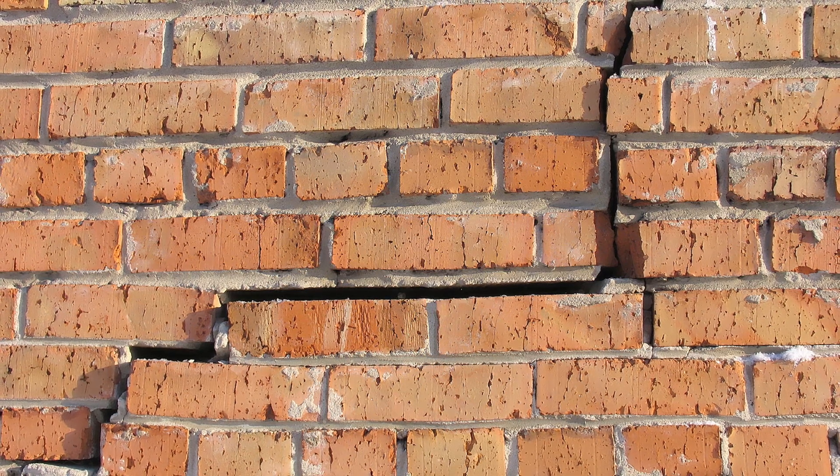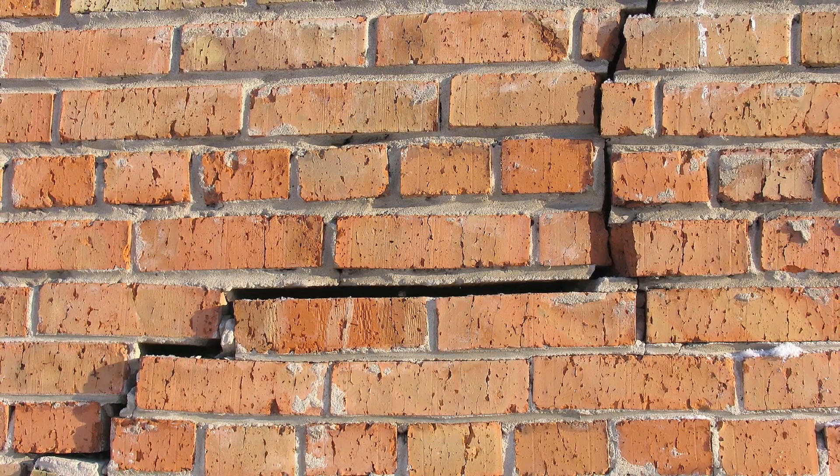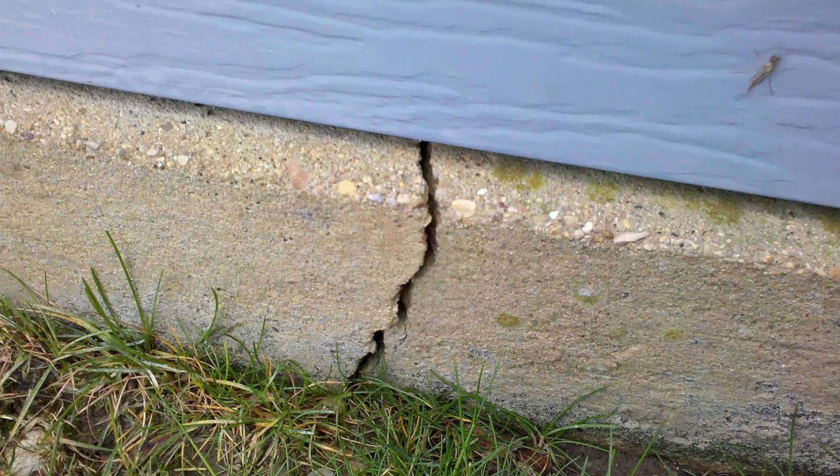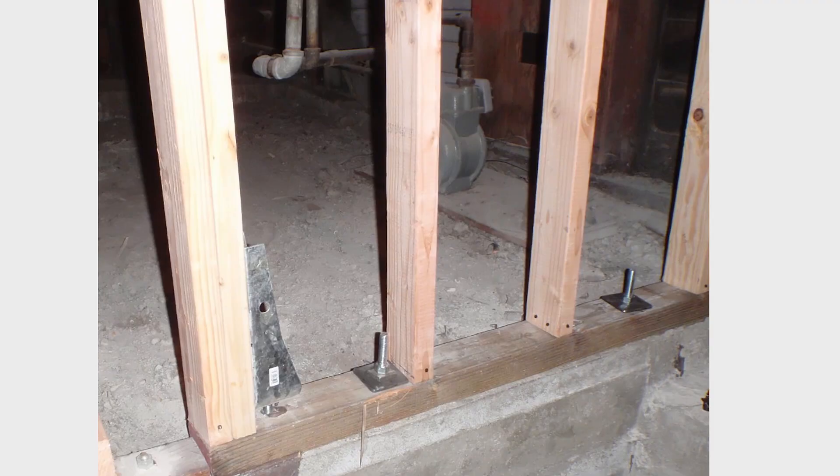It's supposed to hold the house up against gravity, and it's supposed to resist earthquakes. In almost all cases, even if it's a brick foundation or a cracked foundation, it's probably holding the house up just fine. The other issue is how will it perform in an earthquake — all earthquake forces end up in the foundation, transferred into the bolts, which then go into the foundation, and we want to make sure that it can do that.